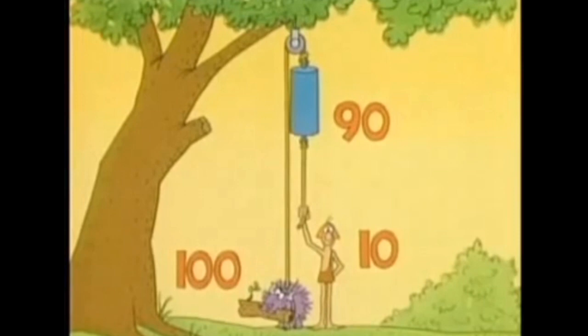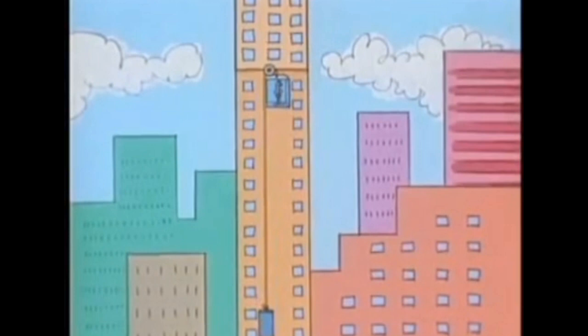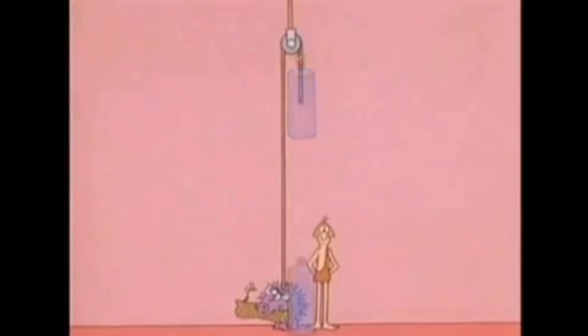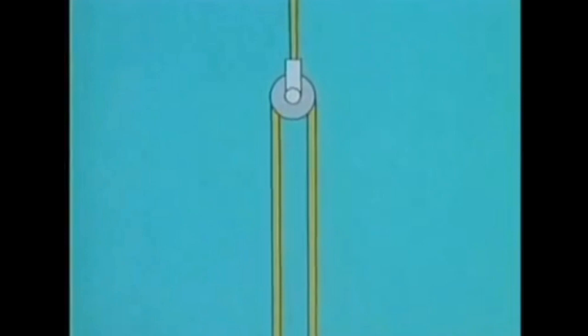Fixed pulleys and counterweights are often used in lifting machines like elevators. Counterweights sometimes make lifting easier, but there can be a big problem with them — especially if they're heavy. In order to use them, you first have to lift them to hang them in place. If you're not strong enough to do that, you still have the same problem as before: how to lift heavy things. To make that really easy, fixed pulleys aren't enough — you also need a different kind of pulley: a movable pulley.